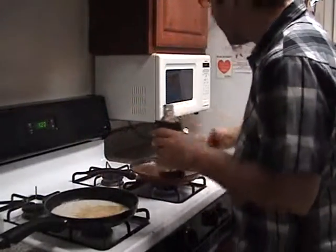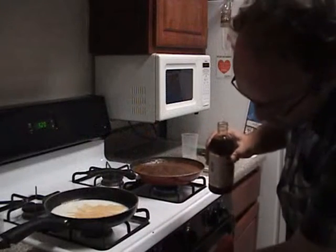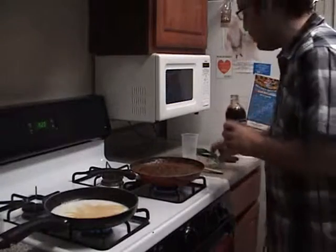One thing I like to do with the milk is place it on a low fire. Stir every now and then.